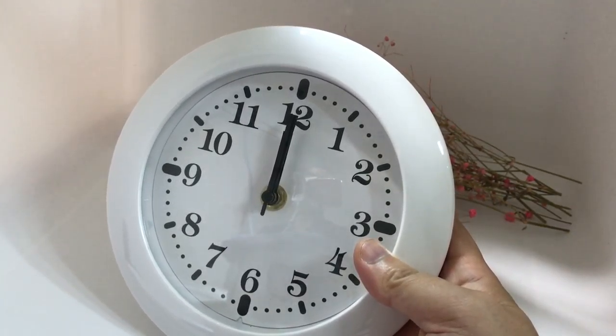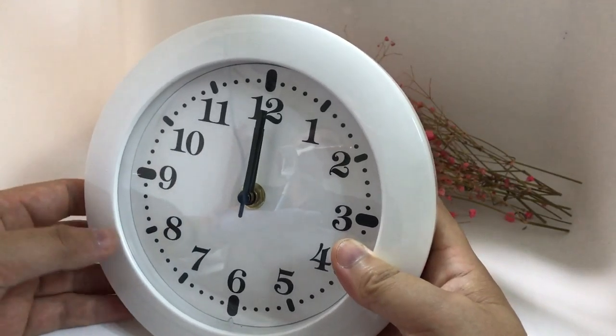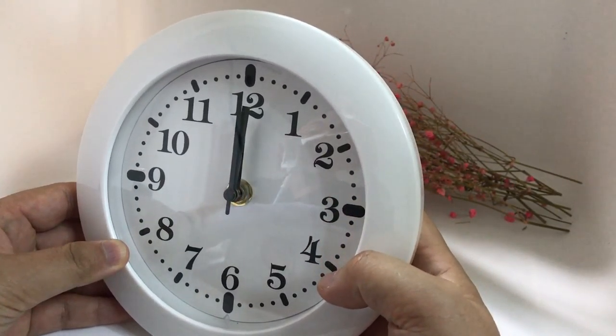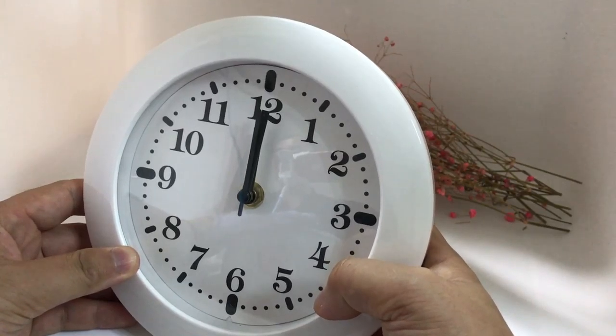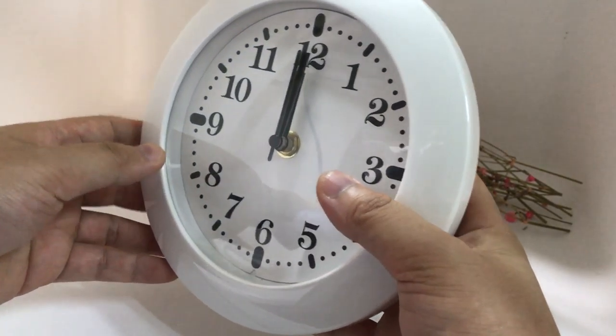This is our newest smart wall clock Wi-Fi security camera. You can connect it to Wi-Fi and see the live video anywhere in the world. For this item, we have made a totally new housing — it's different from the traditional refitting housing.